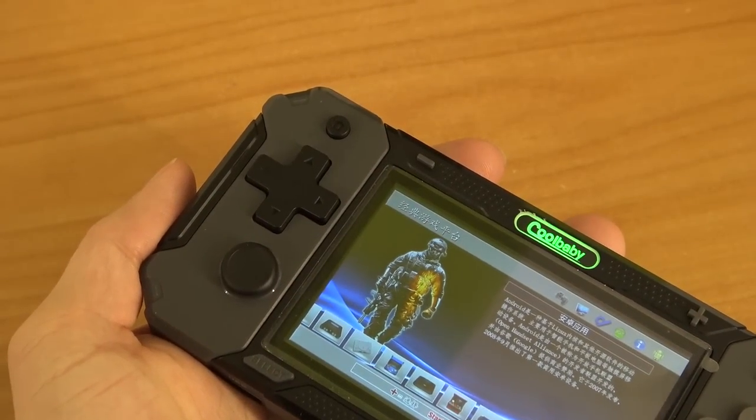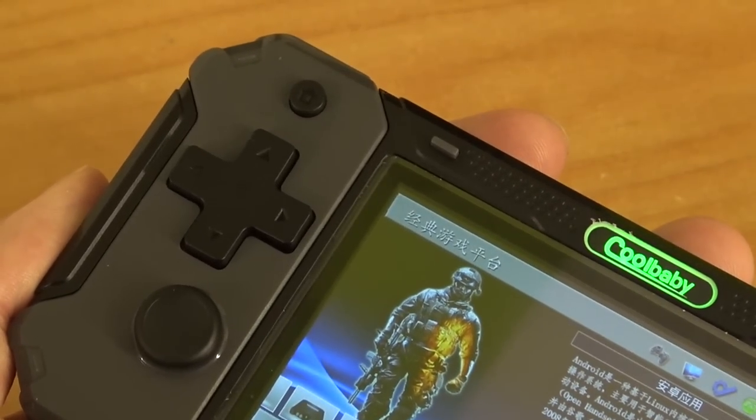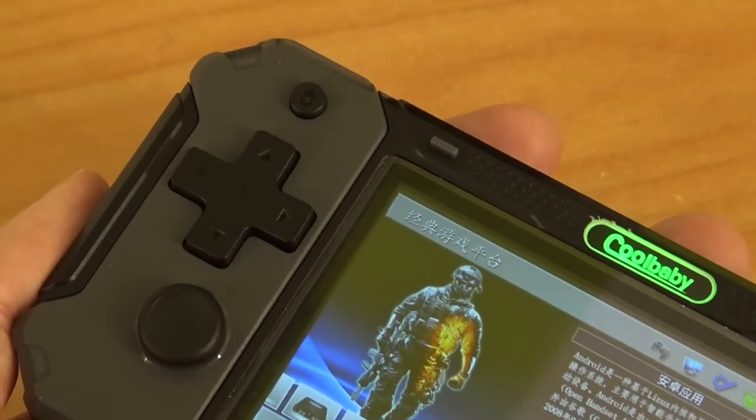What I really like about the handheld is the home button — something you don't have on every single handheld. You can go from the game back to the main menu. It takes a couple of seconds to close the game and the emulator and return to the main menu.